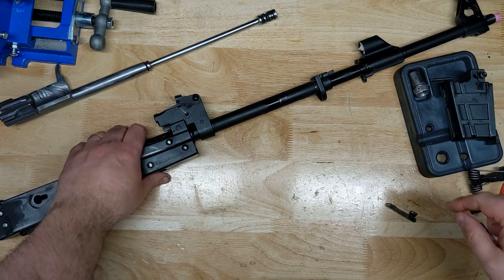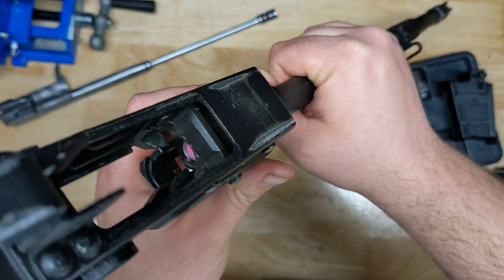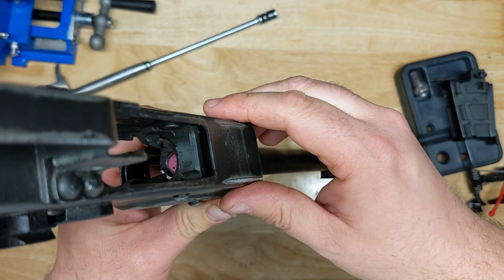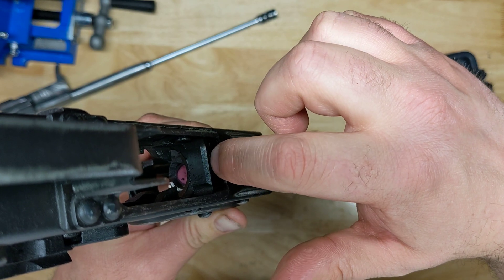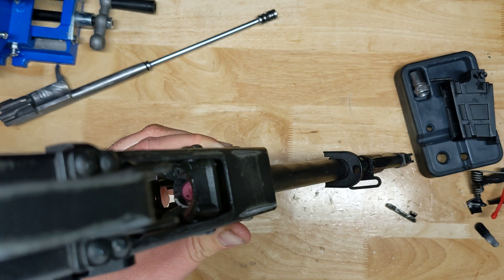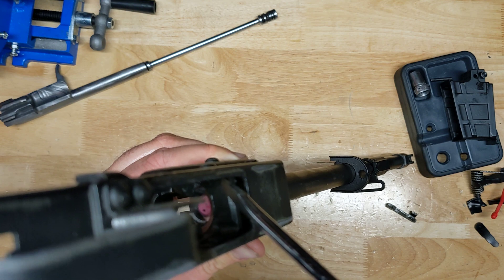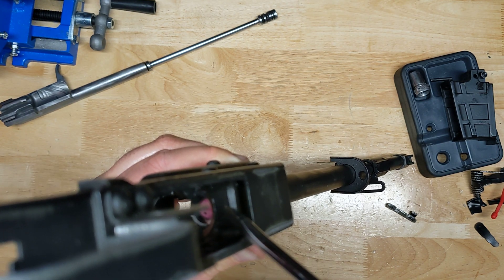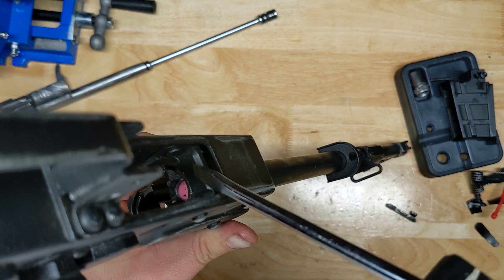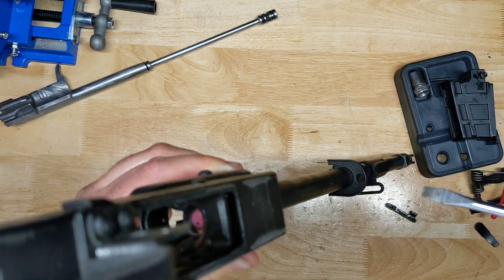I did want to show the front trunnion. Most front trunnions — I'll use this screwdriver to point — there's a little space right here. Usually in the front trunnion there's a little cut, and if I had been a little smarter I would have pulled out the Romanian Champion to show you, because it's also 5.56. There'd be a cut right here for the magazines to sit in. There is no cut whatsoever on this one.